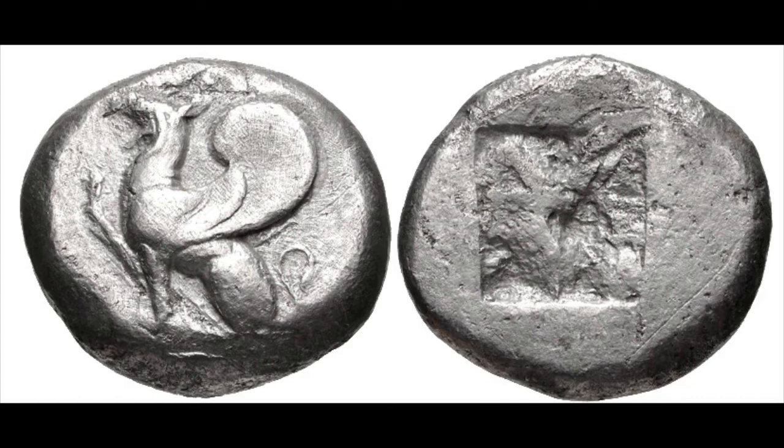Tetradrachm production began in Abdera Thrace in the late 6th century BC. The earliest tetradrachms featured a very crude griffon on the obverse and an archaic incuse on the reverse. An incuse was a very common reverse in archaic times because of its simplicity. As technology improved, the incuse was abandoned and a reverse design was added. This first archaic type was produced from 520 to 500 BC, showing a griffon seated left with its forepaw raised and a quadripartite incuse square on the reverse.